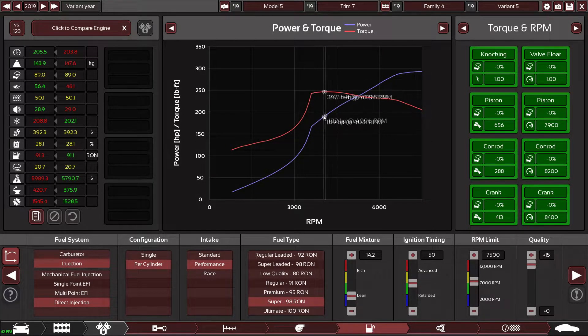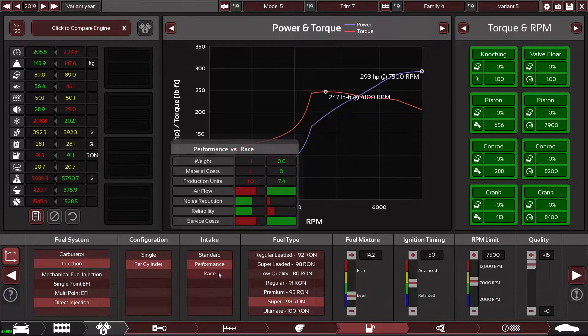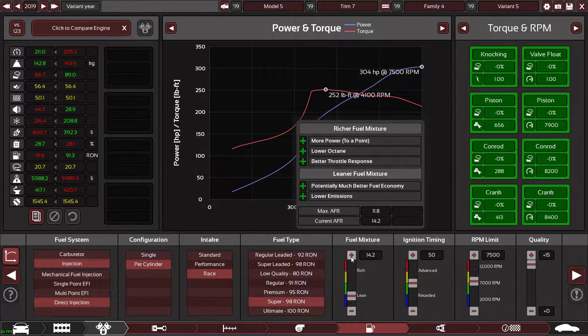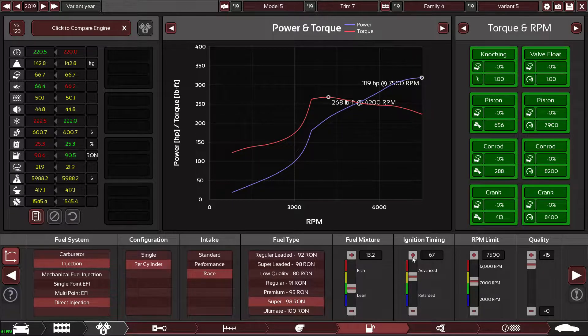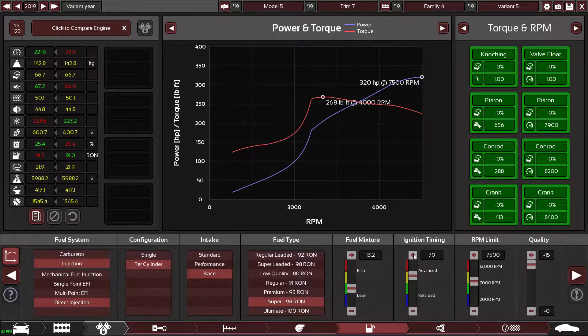I hesitated a little on that but switching to race cam profile is going to give us a bit of power. I'm not too bothered about fuel economy, so I'll run this a little bit more rich and advance the ignition timing quite a fair amount. That does increase fuel economy slightly.